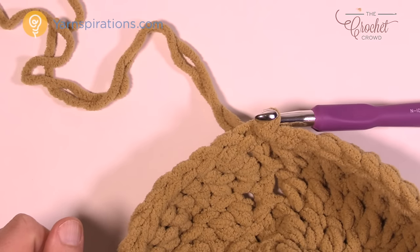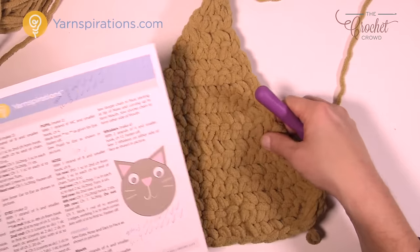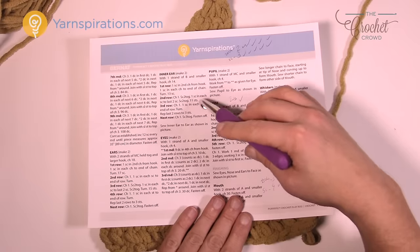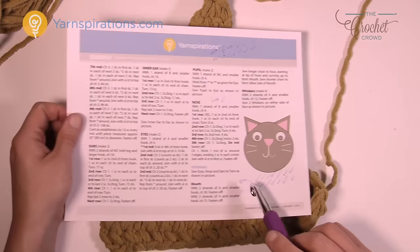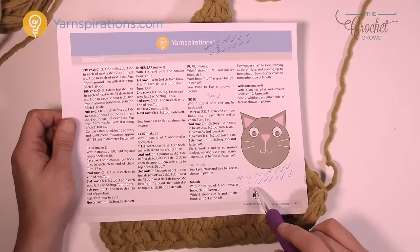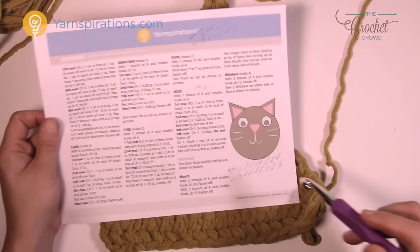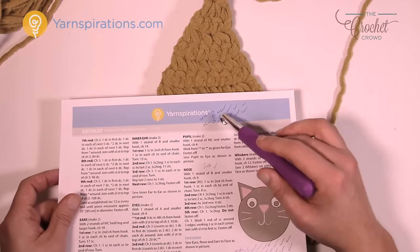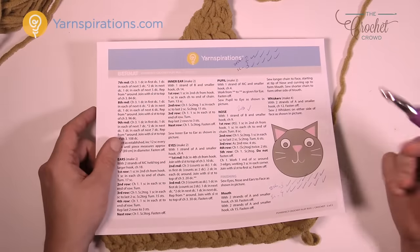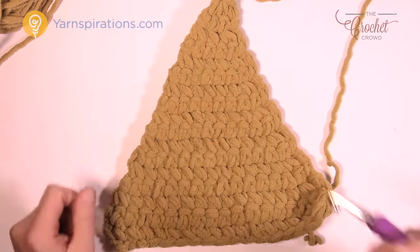Let's move along to doing the ears. You need to make a total of two — they are true triangles, double stranded for extra thickness. We're going to do the outer ear first, then the inner ear which is similar. In the pattern I wrote notes: 'two together equals three' with check marks as I completed rows, and 'single crochet equals four' with check marks — this helps you stay in balance because it can get confusing where you are on the triangle. Without further ado, grab two strands of yarn and let's begin working on your triangle.